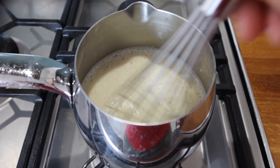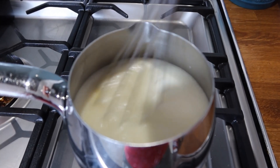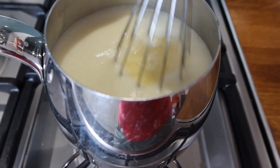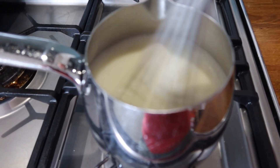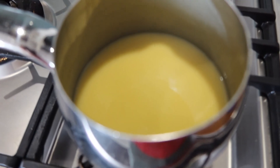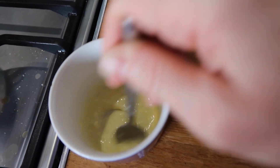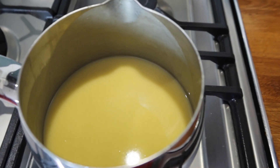Just keep mixing until it comes to a boil again and gets thick. I can feel it's getting thicker. Turn down the heat. This is not working as I expected — it's not getting thick enough. So what I'm going to do is add a bit more arrowroot, mix it with some of the mixture to get the lumps out, and put it back in. Let's hope it's going to get thick.